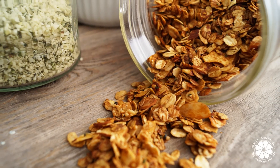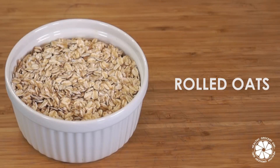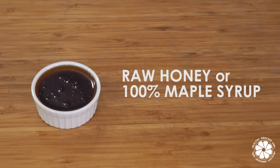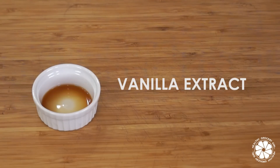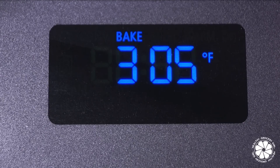First, we'll be making some yummy honey hemp granola. To make this recipe, you will need two cups of rolled oats, a half a cup of slivered almonds, a half a cup of hemp hearts, three tablespoons of raw local honey or maple syrup, two tablespoons of coconut oil, a half a teaspoon of vanilla extract, and one pinch of sea salt. First, preheat your oven to 300 degrees Fahrenheit.